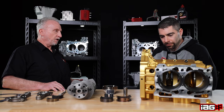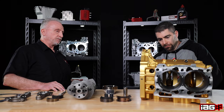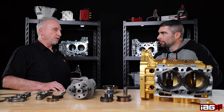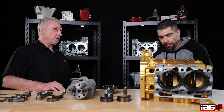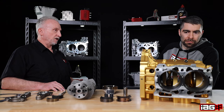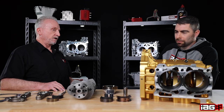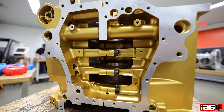Block-wise, the biggest difference is obviously it's billet and there are no threaded plugs like we use in the OE cases for our Stage 4s. We have total control over how we make it — we're able to leave material for strength in places where the OE case is weak, as well as more material for larger fasteners. The fasteners going around the perimeter of the case are larger than OE, so we're able to provide better clamping and stability.